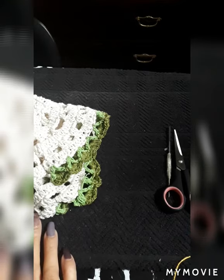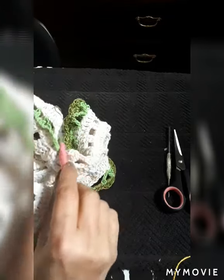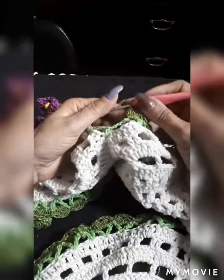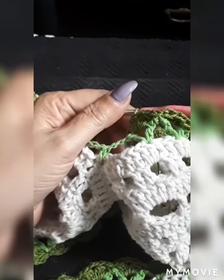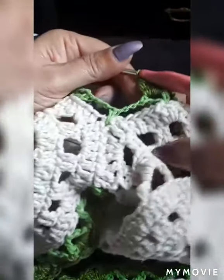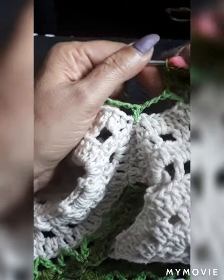Thank you so much everybody for your support and your beautiful comments. We're going to finish creating part two of the calla lilies table runner, so we're just going to get right into it. We left off where we were doing the little green leaves, and I'll show you where it unites pattern with pattern.